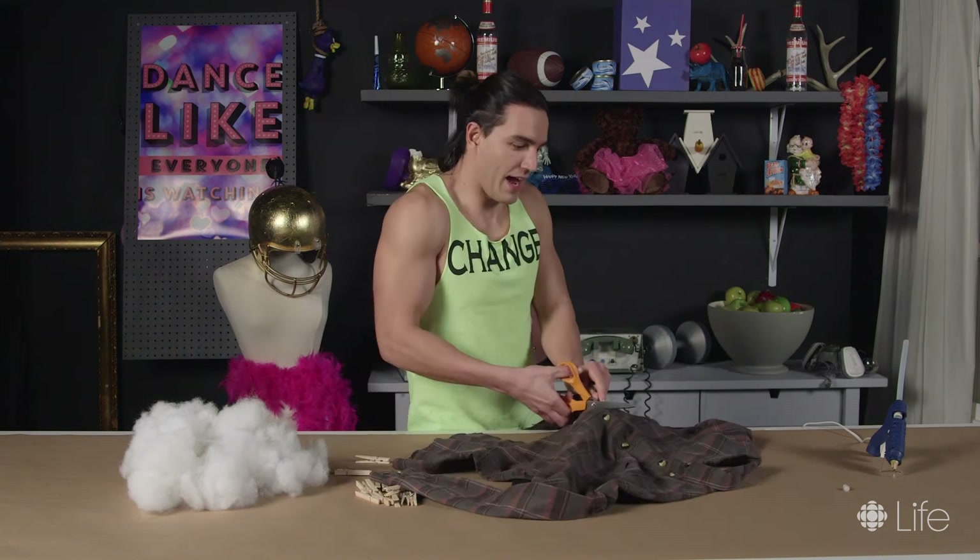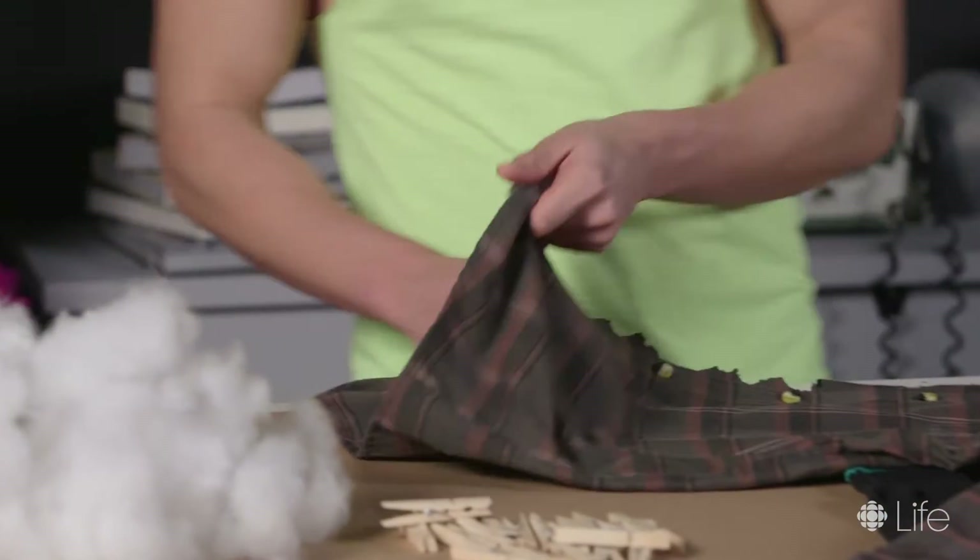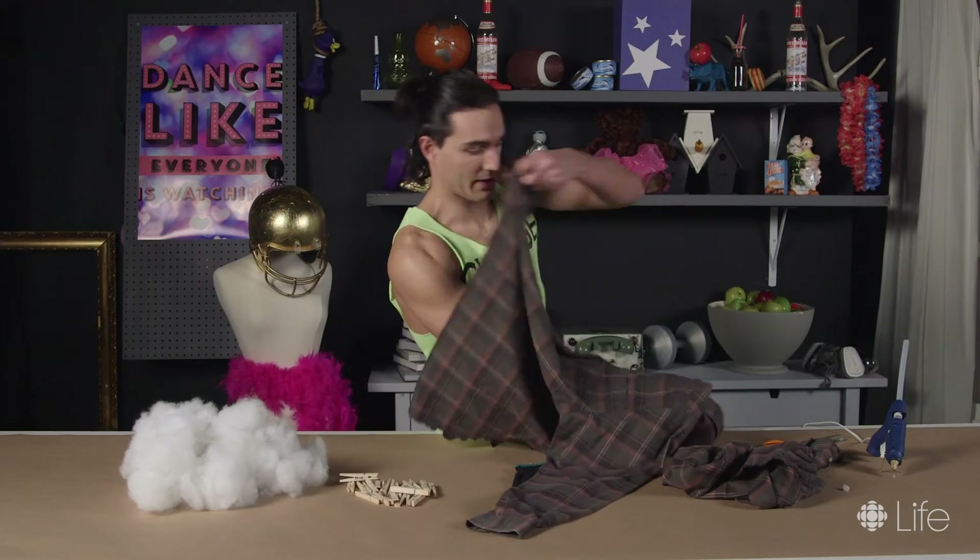Let's get started. Cut a third of the shirt while leaving the collar. I got this shirt from my uncle. May he rest in peace. Next, turn the shirt inside out — much like your ability to control your emotions.